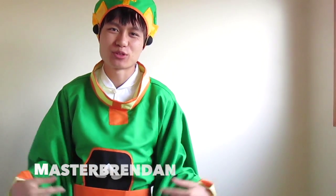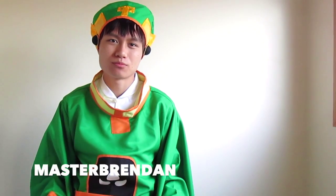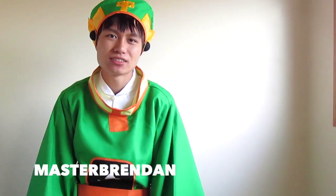Hey everyone, so this is another review video. I just came back from my holiday yesterday, so I just wanted to quickly film a video.